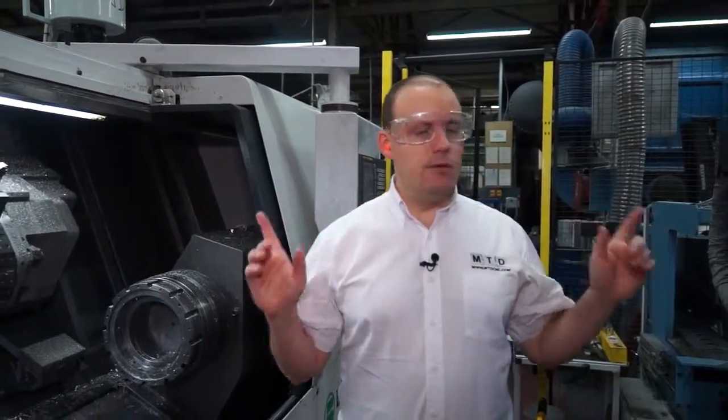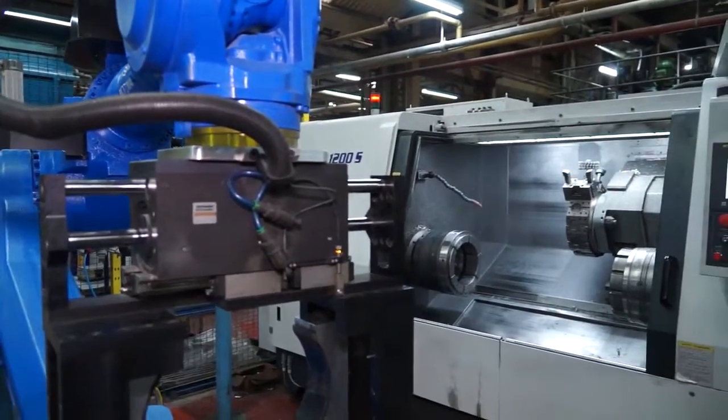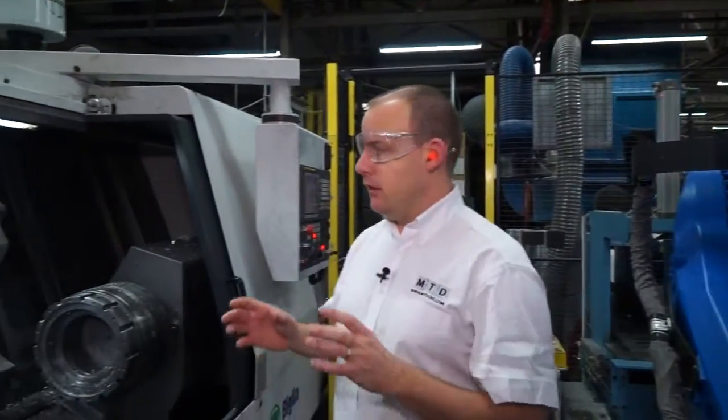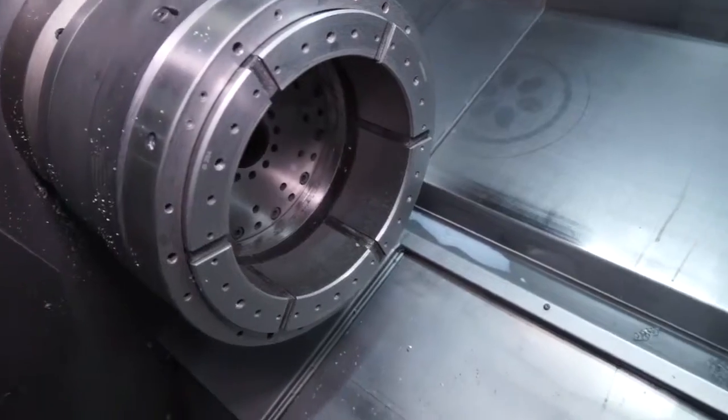So I'm now inside the cell and you can see here we've got two Biglia turning sections and a robot centrally located in between. Both of these machines are using Hembrock work holding and you can see here we've got a collet chuck on both the main and the sub-spindles on both machines.